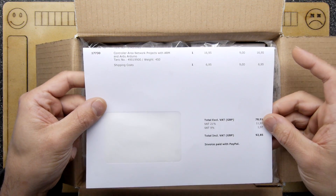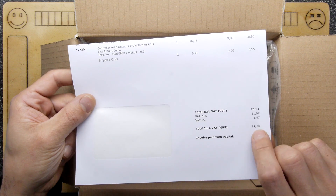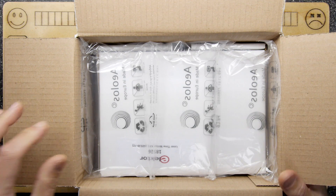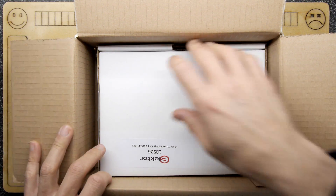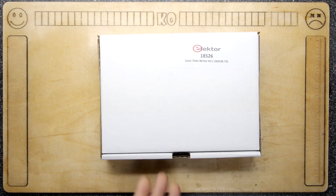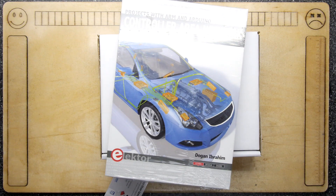So this arrived, and you can see I spent a lot of money today — £92.85. It came all the way from the Netherlands via Germany, which is Elektor. If you've ever read the Elektor magazine, they had a sale recently and a good friend showed me he'd bought something, and I thought I've got to get in on that. That's what we're going to have a look at today.